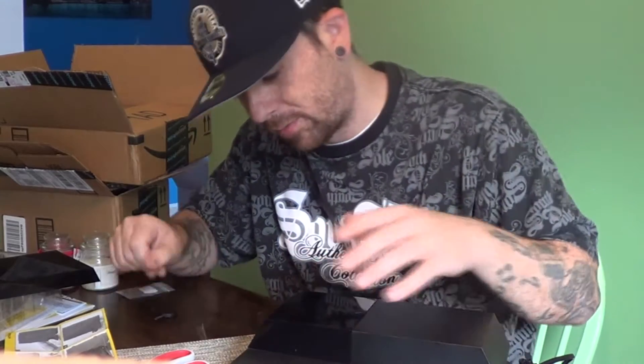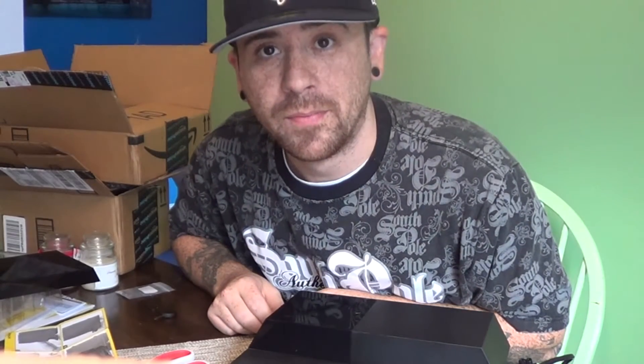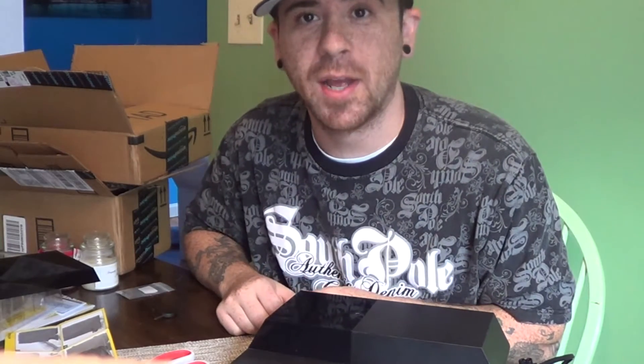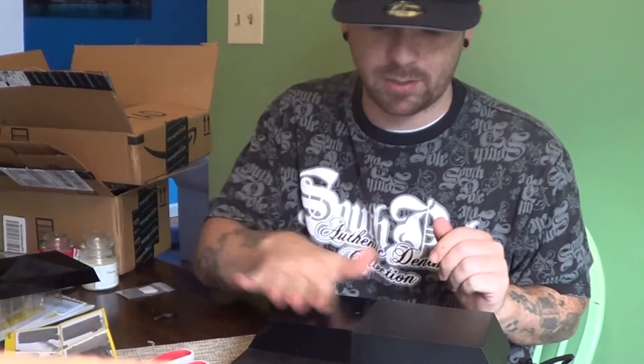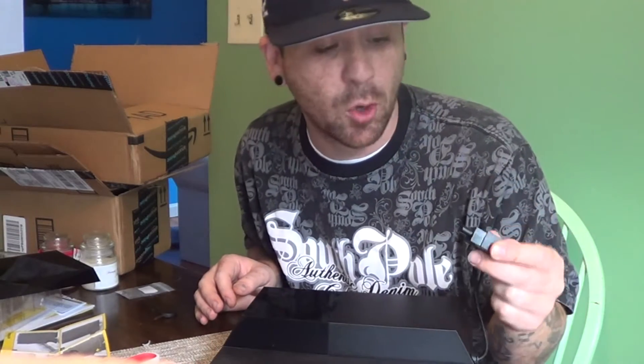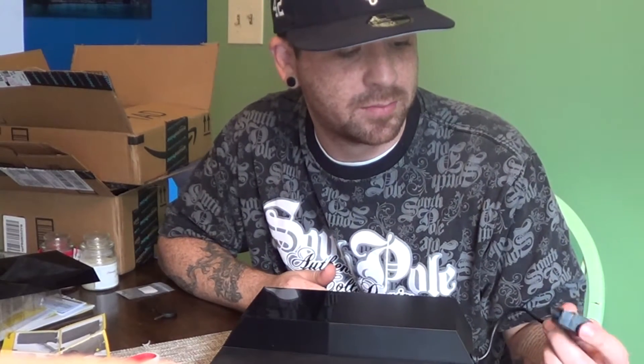Now we slide the front piece back onto the data bank — there you go. We have upgraded from a 2.5-inch 500-megabyte drive to a 3.5-inch four-terabyte drive. Now all we do is plug the Nyko data bank into the back of the PlayStation where you'd normally connect the power cord, and the power cord goes directly into the back of this adapter instead.